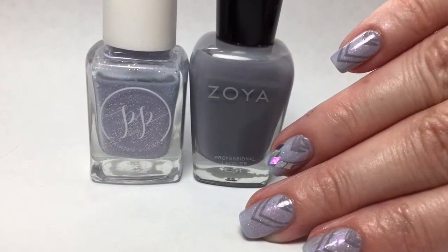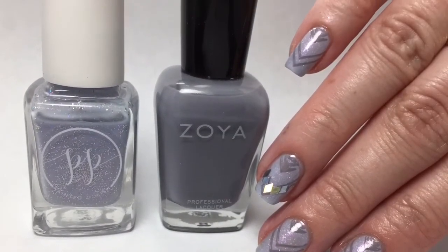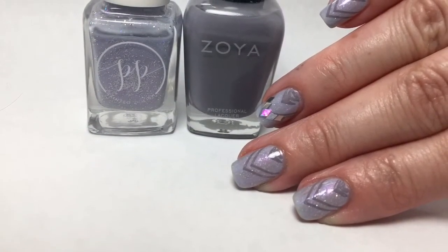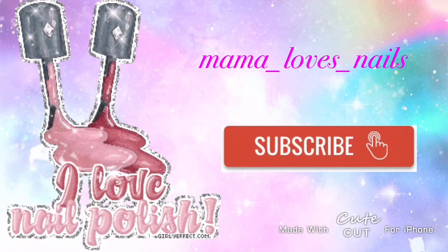The opacity and formula of Zoya's Caitlin made it a very nice stamping polish. I really like these diamond accents — I think they are very pretty. Please leave any comments or suggestions below and I will see you in the next one.